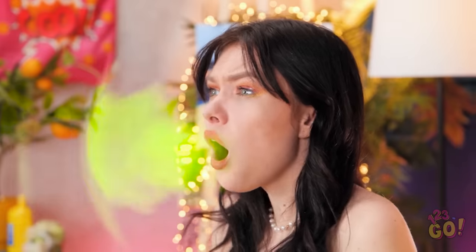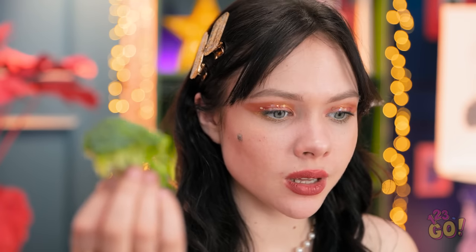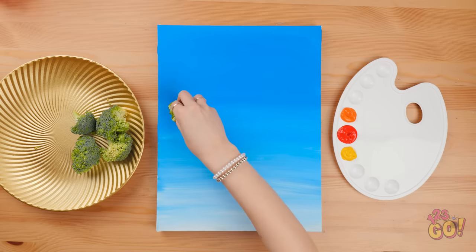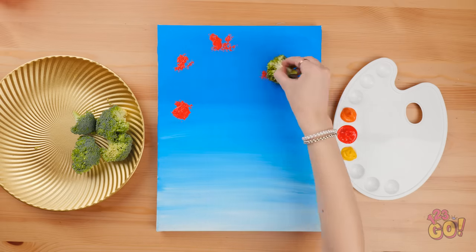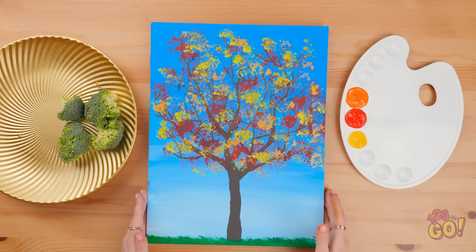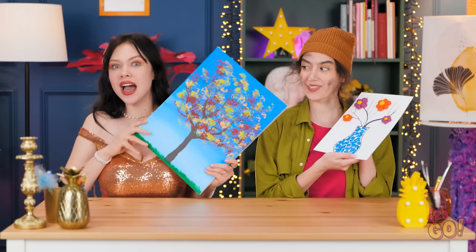I couldn't eat another bite. Wait — maybe I ate too much. Oops, my bad. Better out than in! I don't want to waste any food — maybe I can create something with it. I've painted a sheet of card blue and I'll use the broccoli as a brush. I'll dab paint over the paper using different colors — it gives an amazing leaf effect! Check it out! That's pretty — I love it! Very creative! It's tough, but Kendall wins!